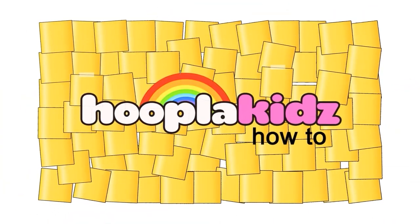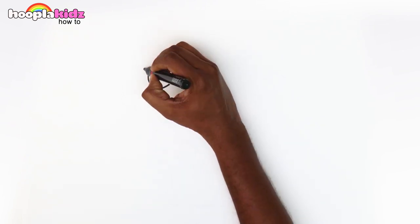Hello and welcome to Hoopla Kids How To. Hello kids! Let's make some flowers in a pot today.